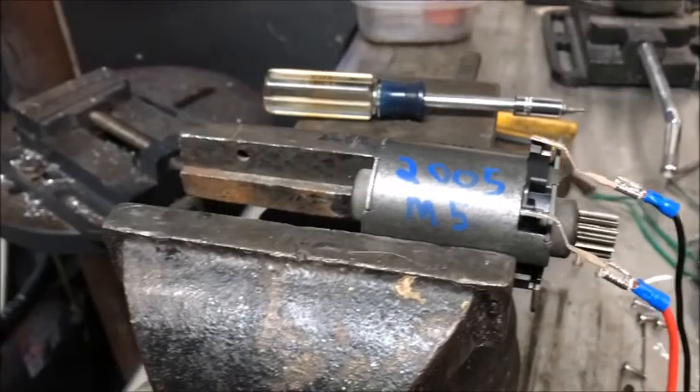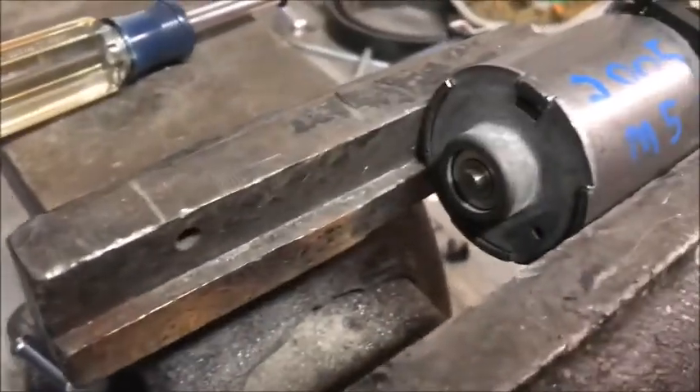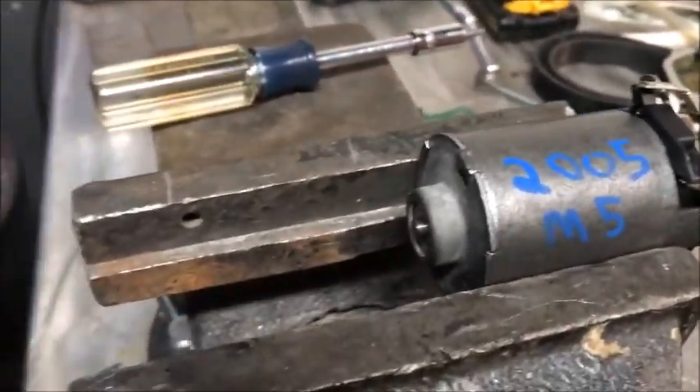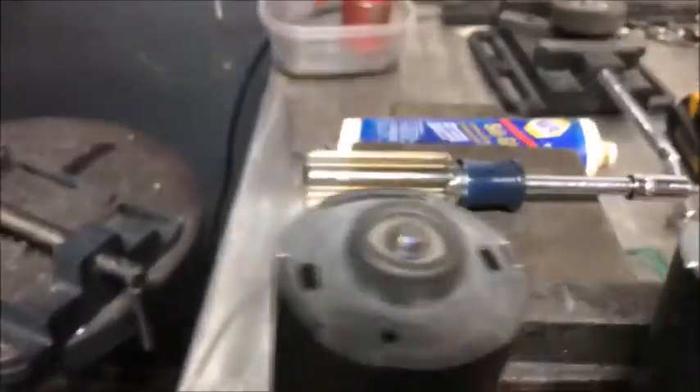Maybe the motor is just bad. There's a bearing in the back and it sounds like the noise is coming from that little bearing. We might try to put a little bit of grease on it and see if that makes a difference.